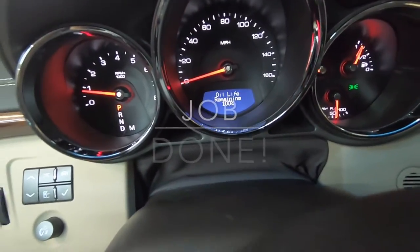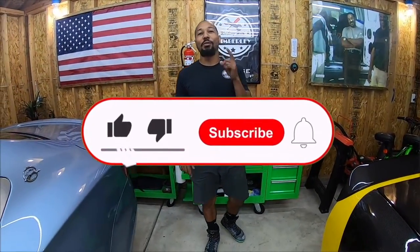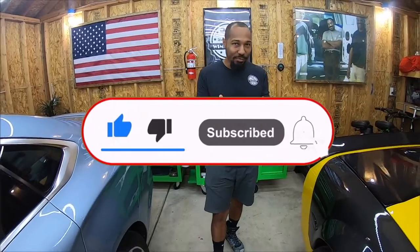And this job is done. If you found that video helpful, be sure to subscribe to the channel, give it a thumbs up, and leave a comment.